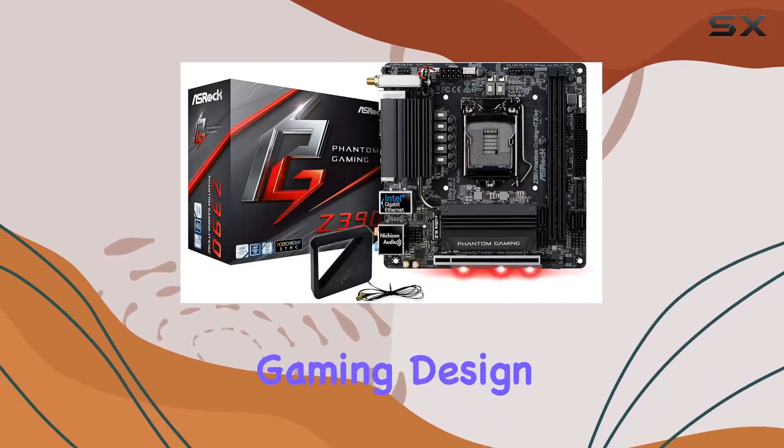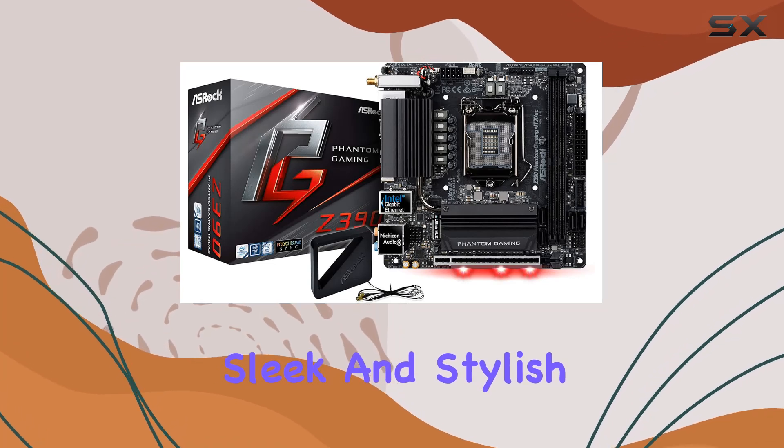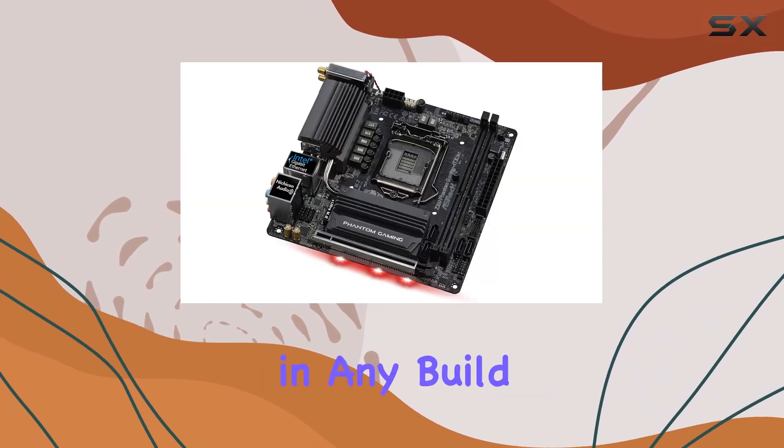In terms of aesthetics, ASRock delivers with its Phantom Gaming design. Sleek and stylish, this motherboard will look great in any build.